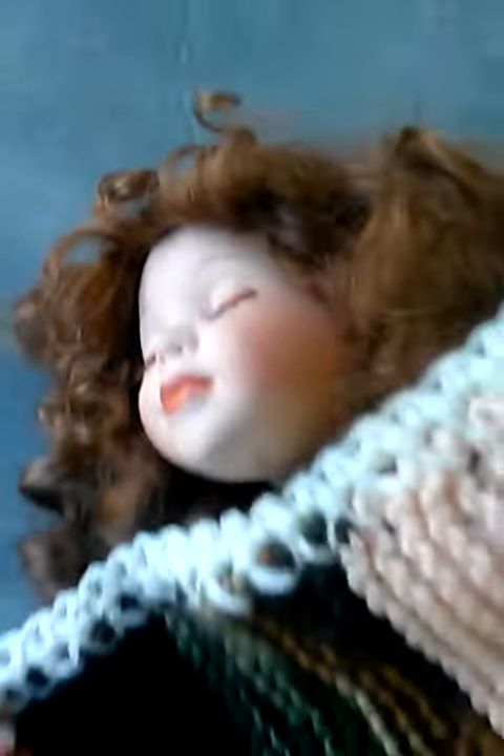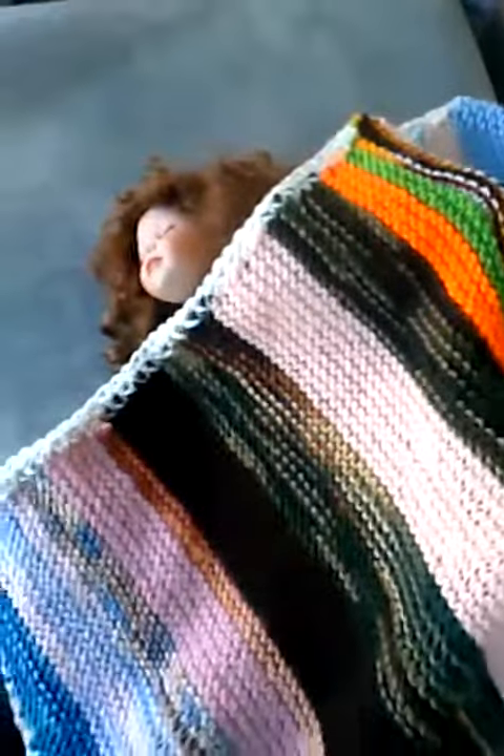Hello, this is Knit and Crochet Together and this is my doll. She's sleeping very nicely with her beautiful blanket that I just made. It's a doll blanket — you can put it this way or this way. It could fit on a little baby if you have a child that's small. It's about two and a half feet long.